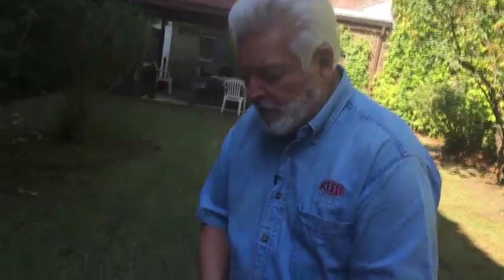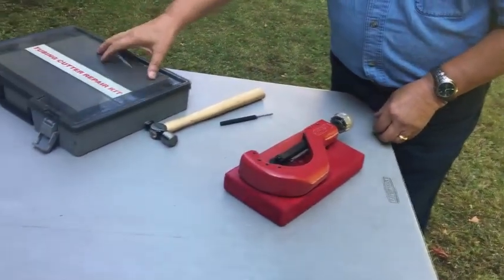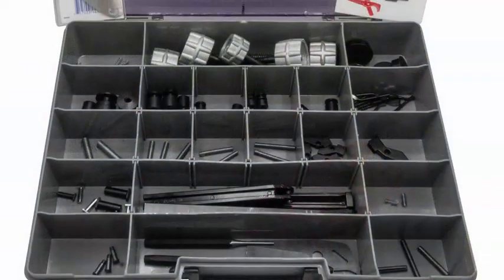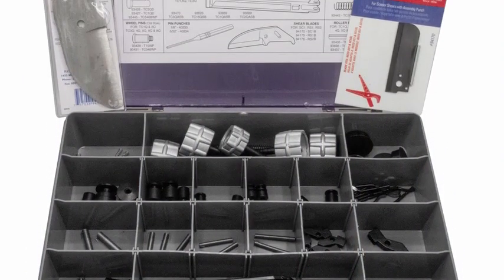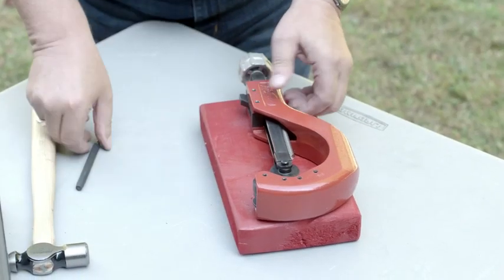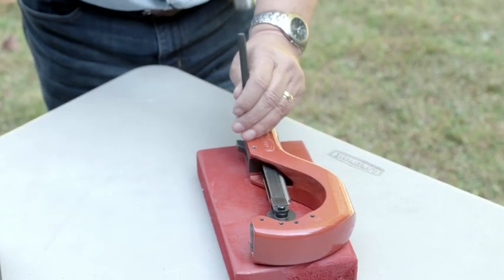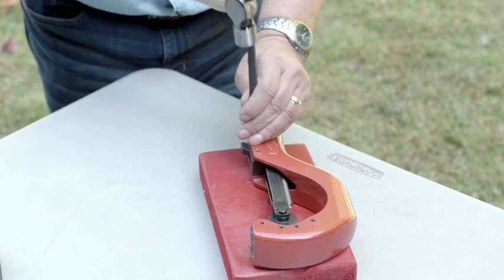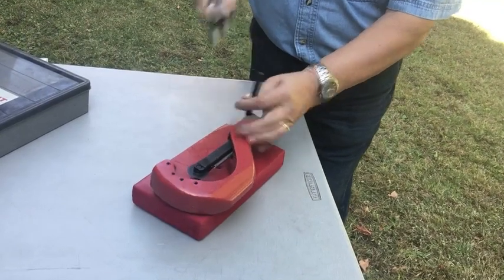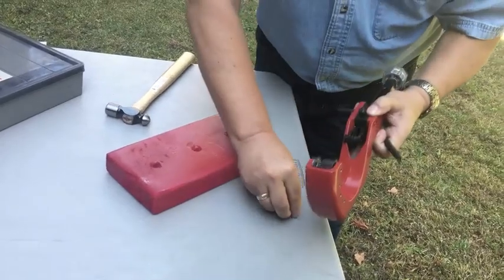This is a TC3 tubing cutter. This is a tubing cutter repair kit and in the tubing cutter repair kit there's a part for every piece that has to go on this cutter. What I'm going to do is take this cutter apart using this handy pin punch and a little ball-peen hammer. It might be a little bit loud, so pin number one — and don't lose any parts.